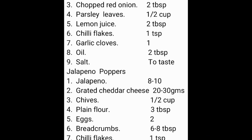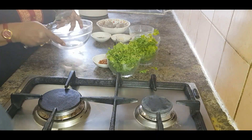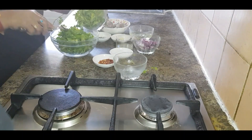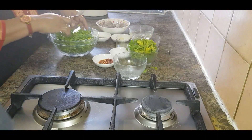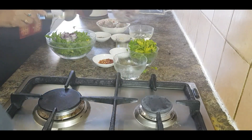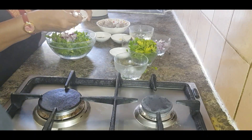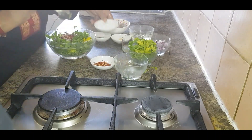Take a bowl and add one cup of rocket leaves and half a cup of parsley. Then add 2 tablespoons of chopped red onion, 2 tablespoons of lemon juice, a little bit of chili flakes to make it a little bit spicy, and a little bit of salt.